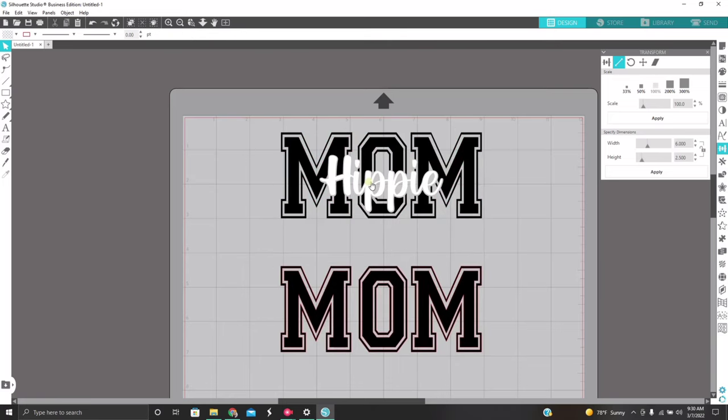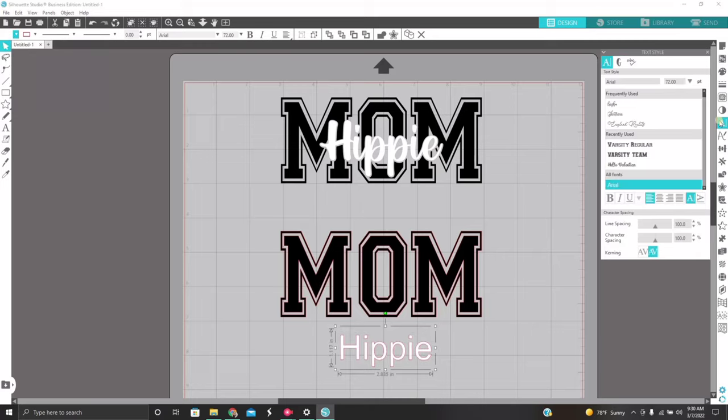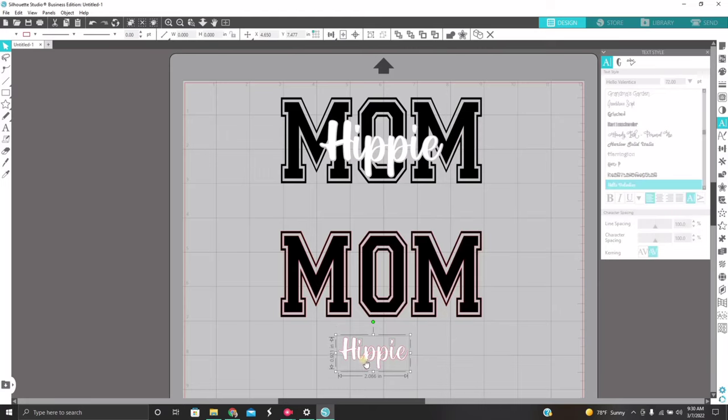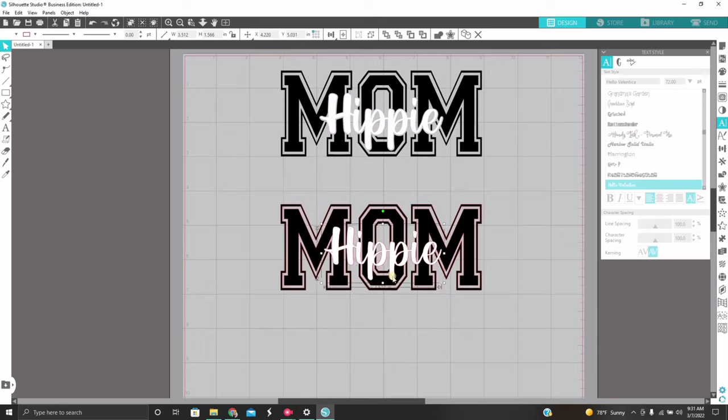For the center wording — 'hippie' — we're going to type it out again like we did the first decal. I'm going to change the color just to show you guys. For this one I'm using Hello Valentina from DaFont. When you have a script font, you want to make sure you weld your letters together so everything sticks together — you will have to group it if you have any dots on your i's or anything like that. Now I'm just using the top one I made ahead of time to visualize and make sure everything looks right, guesstimating and placing it over 'mom' to see what visually looks the best.